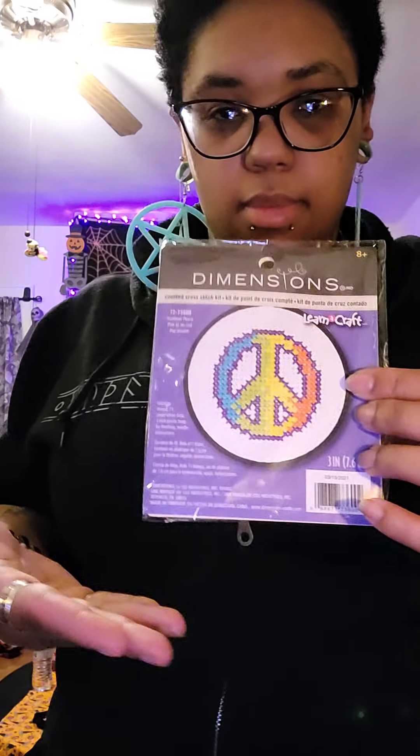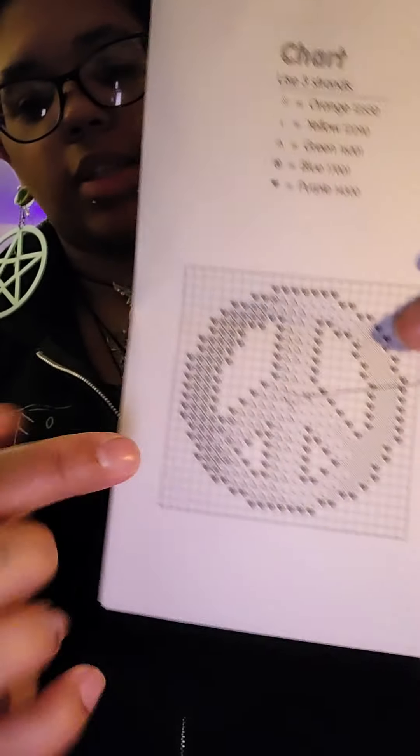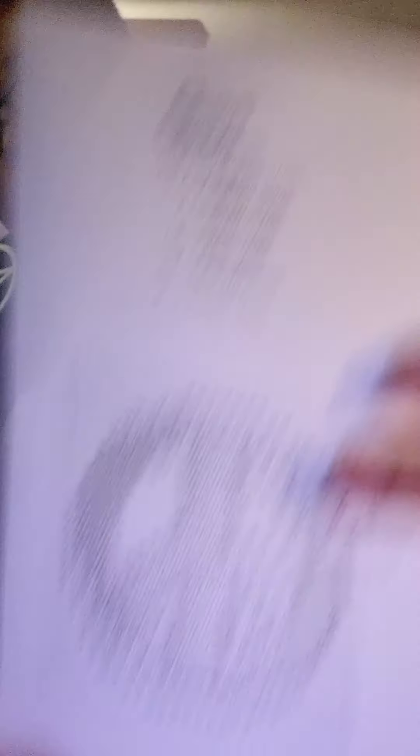To cross stitch you just need a few simple tools, and today we're going to do a little simple kit. Your kit will generally come with the basics of what you need: your fabric, your hoop, your floss or colors that you're going to be stitching with, the pattern itself and directions on how to stitch — with the pattern having symbols with corresponding colors so you know what to stitch where — and your needle, which usually comes in a plastic little package, but the one in here came on a little tiny piece of canvas.